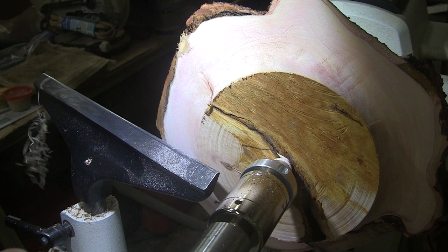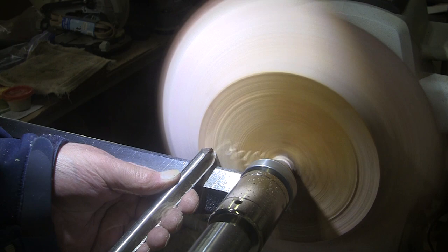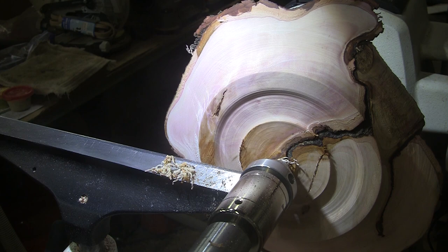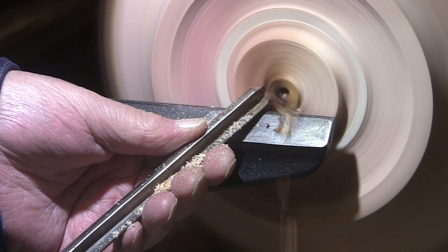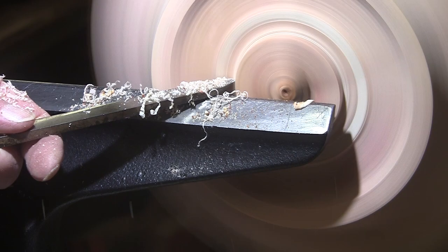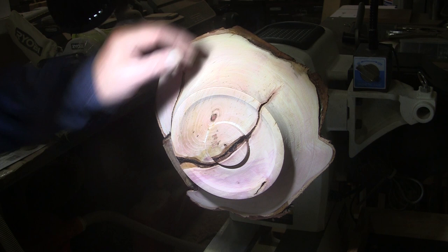Okay, going back to work on the bottom here to make a tenon and a base. That'll work. I'm going to suck it up and try and finish this today — I just like it way too much. Look at that, just a wonderful natural edge. That is so incredible, and the beautiful colors in here.